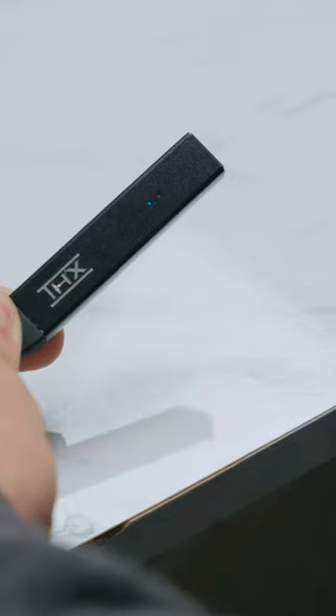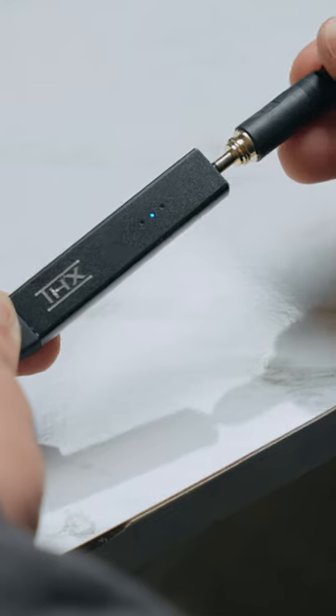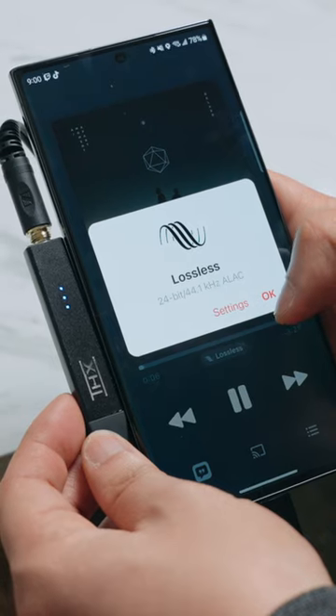The THX Onyx is equipped with THX AAA technology that is as simple as plugging into a USB-C port on your phone or any other device, and then plugging into the headphone jack. Depending on your source material, you can listen up to master quality audio.